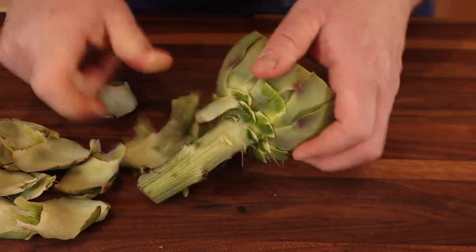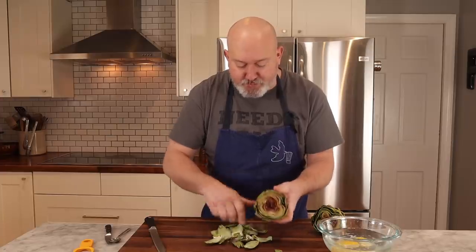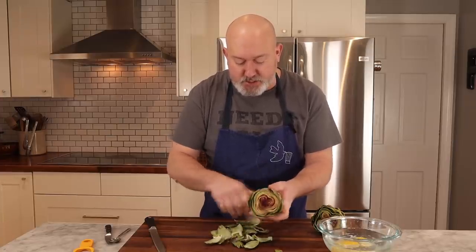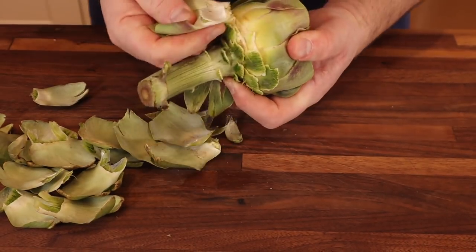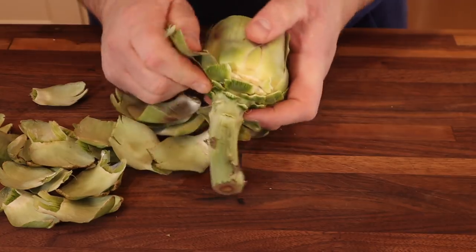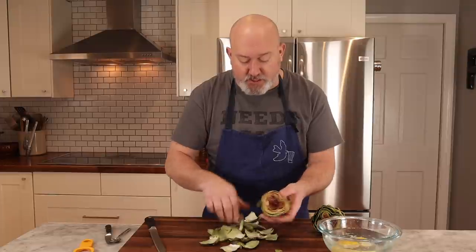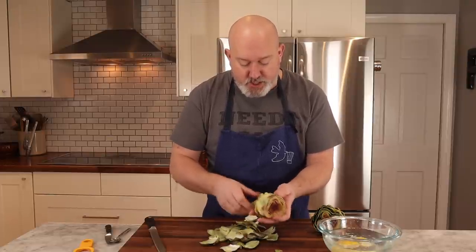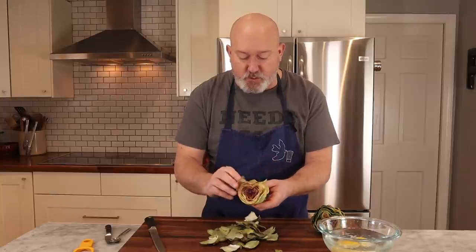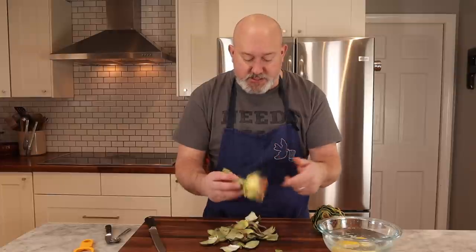We're going to take off all the outside leaves. What I'm looking for is to go from a very dark green to a very pale green, so I'm going fairly far into the artichoke. These outside leaves, if you want, you can take them and steam them and eat them — just steam until cooked through. But for what we're doing today, I want to peel almost all the way to where the leaves are a light, light green.